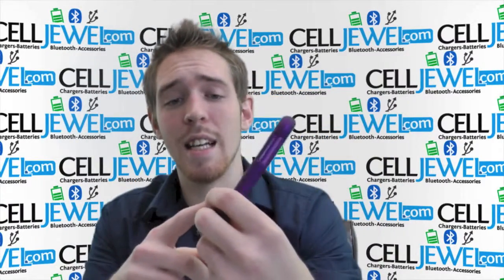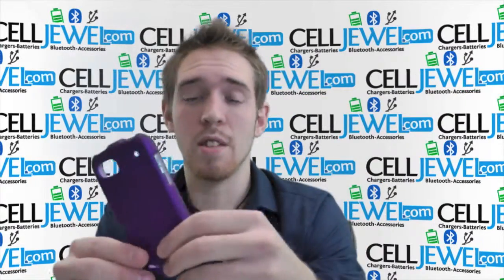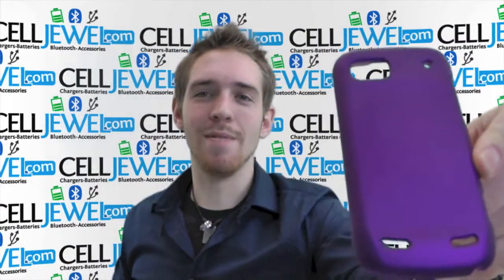It gives it a nice sleek design, so you'll get some nice compliments because you'll have a nice looking phone. You can get it on SellJule.com. We have all your cell phone accessory needs and phenomenal prices. So come check us out.